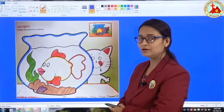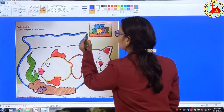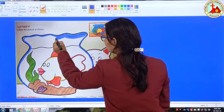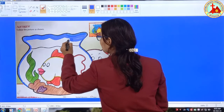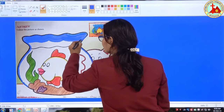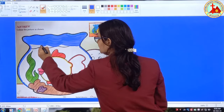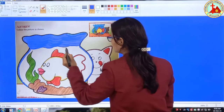Now we will fill color. What is the color of water? Yes, blue. So we will put blue color. Very slowly fill color nicely, in the same direction. Don't do it in a hurry.